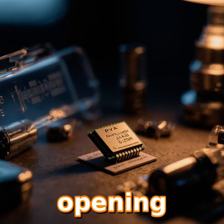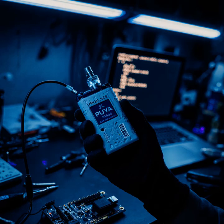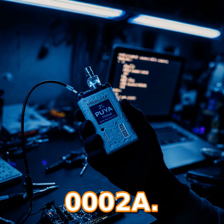Bogdan found the chip by opening up a few vapes he'd collected over the years. He noticed a PUEA label and used PIOCD to confirm the flash size. The extra flash pointed him to the Dibolo02B variant, which is a bit more capable than the Dibolo02A.